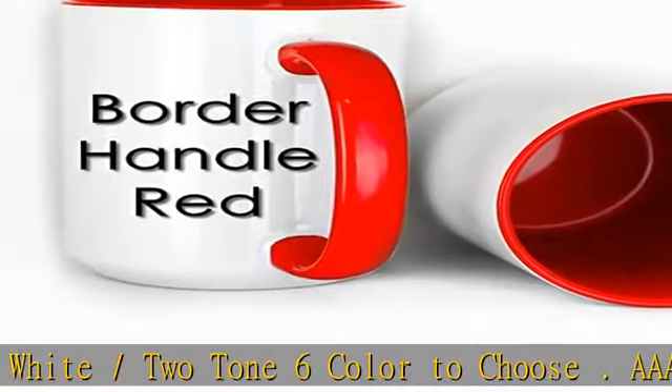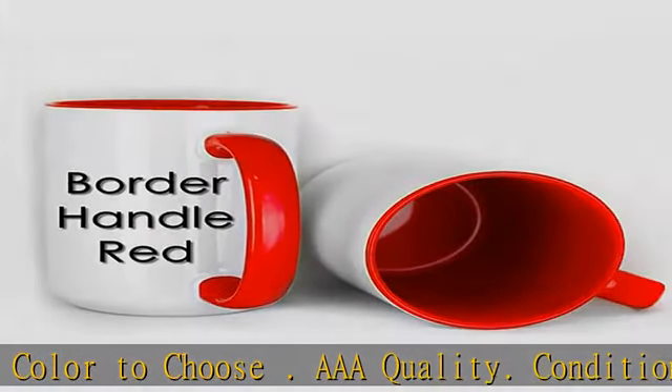All mugs come individually packed in a white gift carton box, 12 boxes per case.